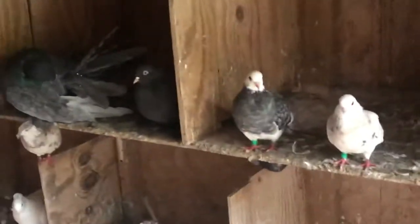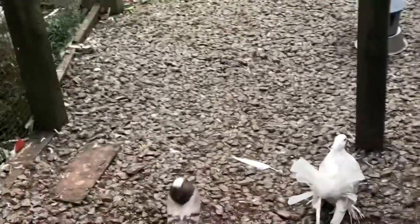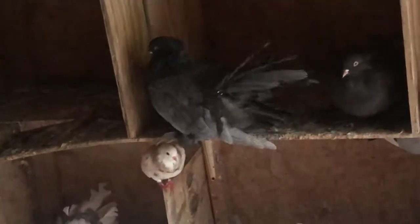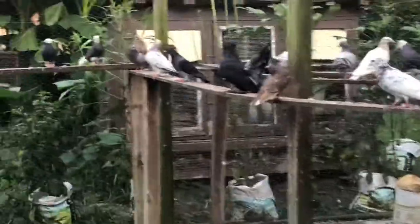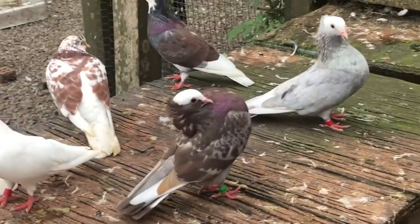I have some brown bar hens — there's a brown bar hen right over here. Let's catch her. Look at that — that's a beautiful brown bar hen right there. That would be an excellent mate for one of these guys. I think I have one more brown hen somewhere. There's a brown, and that's a fully brown over there. There's also a brown check hen. I've got plenty of browns in my loft.